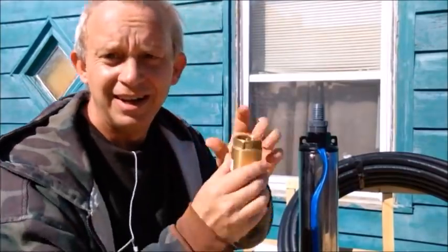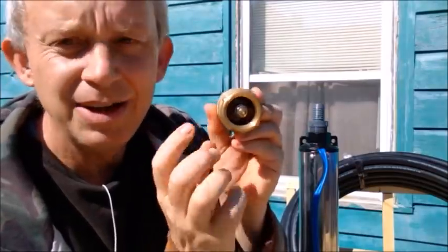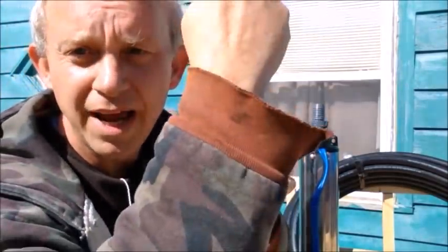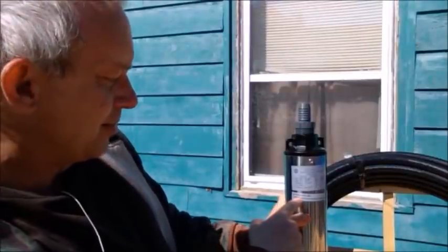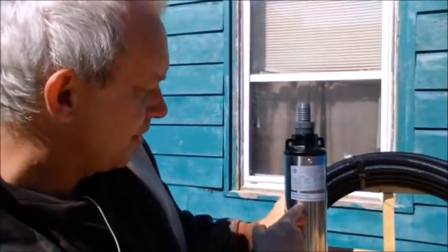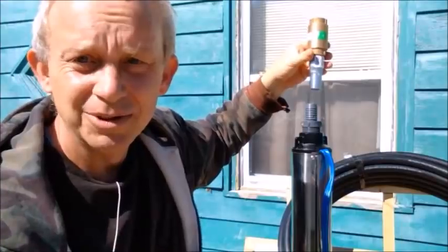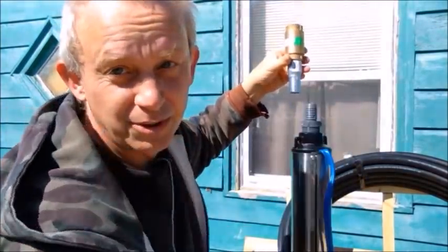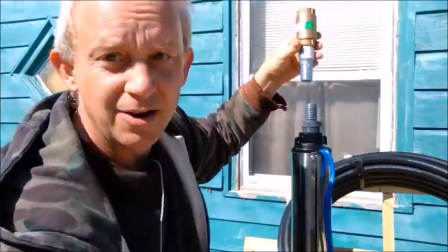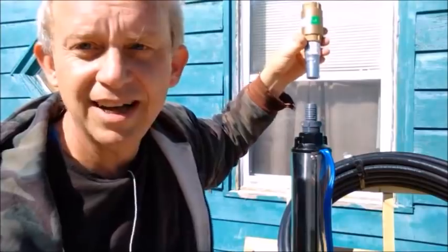Then you're going to have a check valve. What a check valve does is make water go one way but not the other. The pump currently has a check valve in it, but it says right here on the side that even a pump with a built-in check valve, it is strongly recommended to install an external check valve on top of the pump. That makes the water go one direction — which is up — but not back down, so the hose doesn't empty itself every time you shut off the pump.